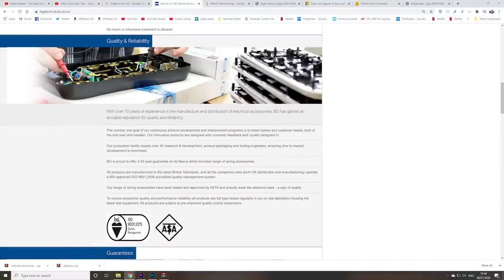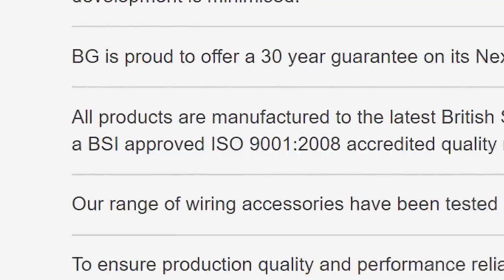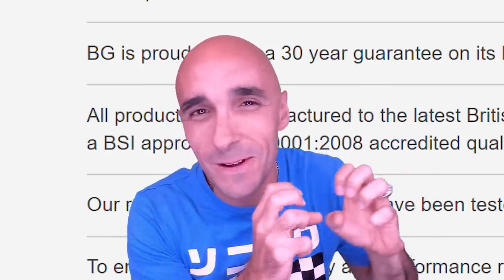According to the manufacturer's website, these things are British Safety Standard Approved. They're BSI accredited — can you tell I know nothing about safety? — ISO accredited! Just go and have a look at the website for yourself. If you like safety buzzwords, if they make you feel a little warm and fuzzy and safe, there's a website, go check it out.